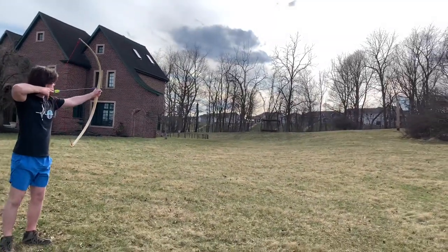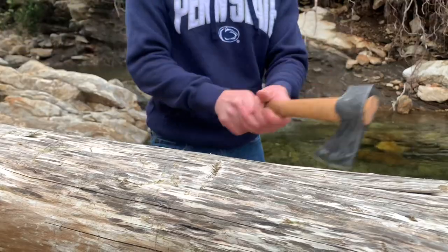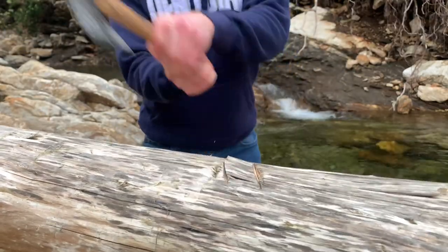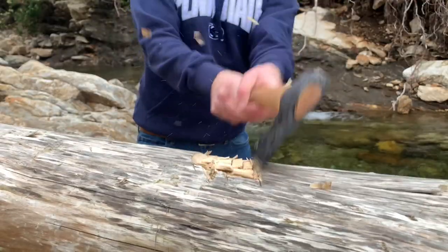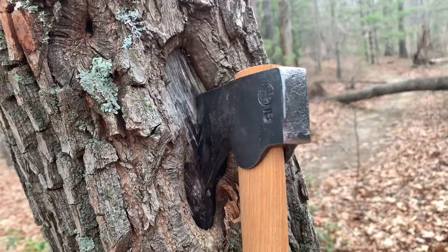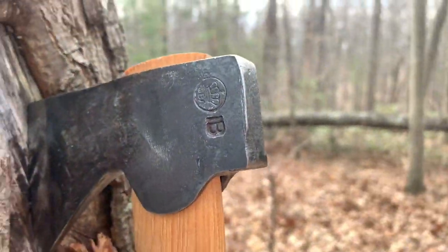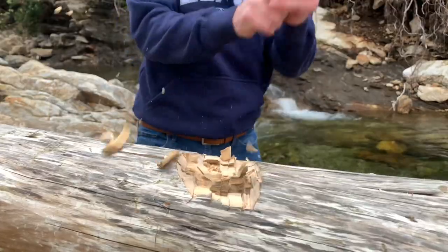Hey! Watch this! Chop chop everybody! Today I will be quickly reviewing for you the Gramforce Brook Wildlife Hatchet. Instead of boring you with specifications on this hatchet, I will make a bow with it. And therefore, you'll be able to determine if this is a worthy tool to add to your collection.